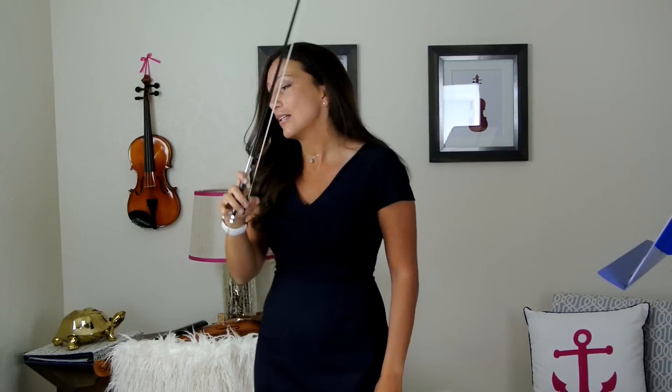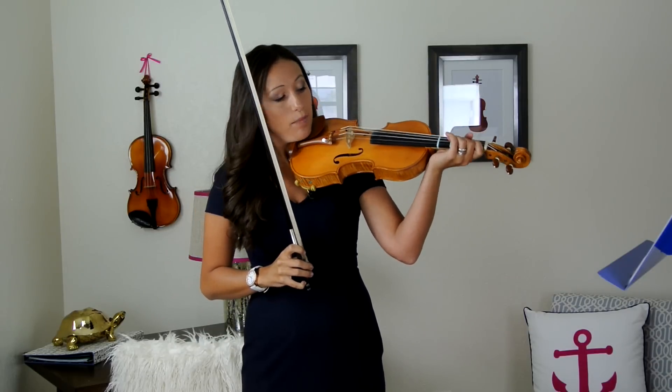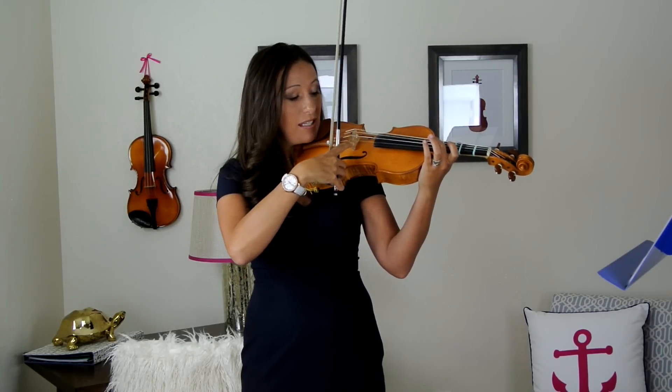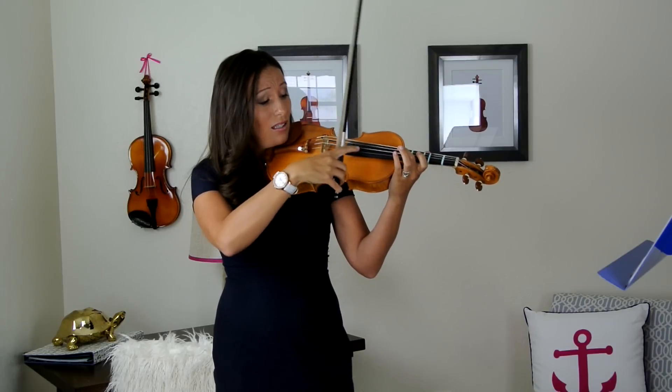Now that you have your violin bow and you're holding it, let's grab the violin. We're going to play in between here and here — this is the bridge and this is the fingerboard. We make a sound right in between. If we get too close to the bridge it's going to sound squeaky, and if we play over on the fingerboard you're not going to make a very good sound.